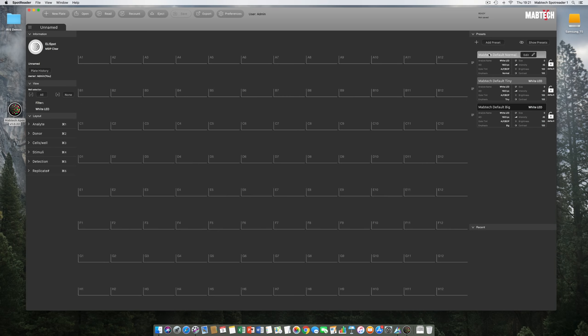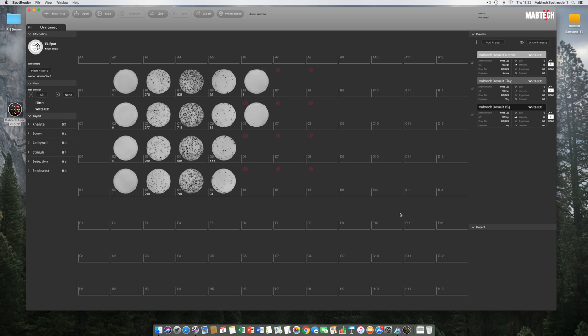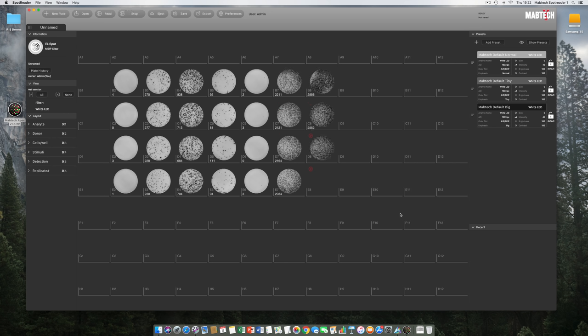We've covered the basic structure and it's time to read our first Elispot plate. We select the wells to analyze and hit Read. A red symbol appears in the top-left corner, the XY table moves into position, and incoming raw images are captured and counted using RawSpot technology — acquiring and counting happen in one motion. Another great aspect of Moptek Iris is that you never need to do any plate calibration prior to reading; this is done automatically upon startup.